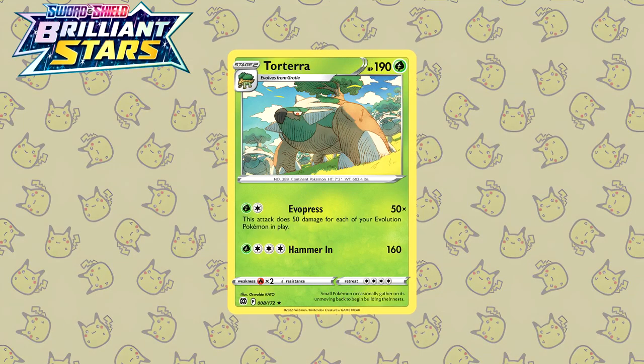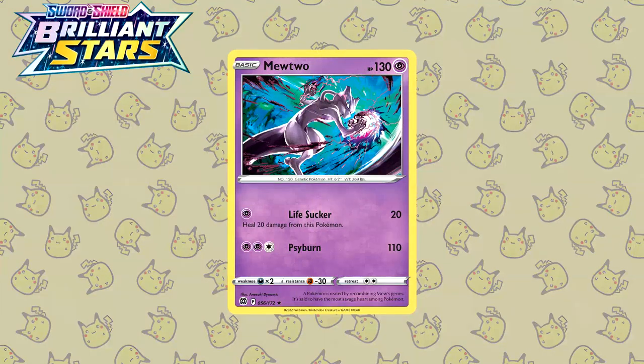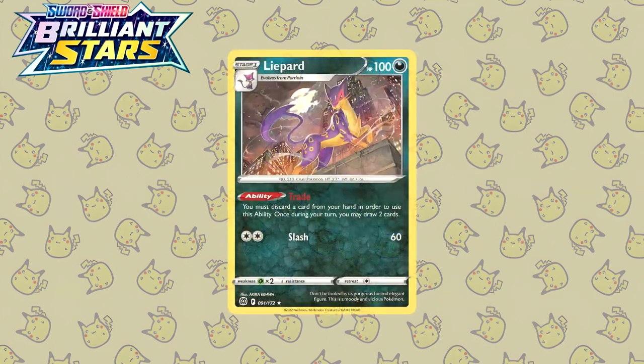Next up is Brilliant Stars, starting off with the Torterra by Oswaldo Cato — another artist immediately recognizable by their very particular art style. This is the same artist that drew the Golurk from Evolving Skies. Next up we have another illustration by Anesaki Dynamic — the Mewtwo. In the illustration it looks like Mewtwo is almost possessed or something, while also charging up a Shadow Ball. Last but not least for Brilliant Stars, we have another illustration by Akira Igawa — the Liepard. For some reason this illustration is giving me Gotham City Batman vibes: the high rise building, the night sky, and of course the moon featured prominently. Very very cool stuff.